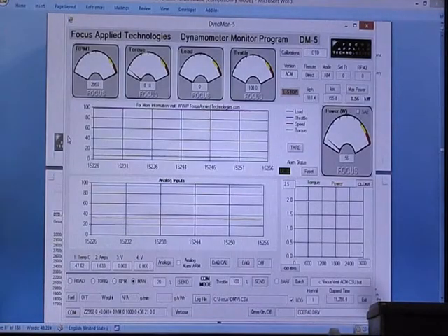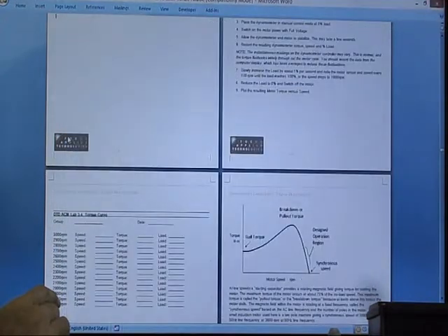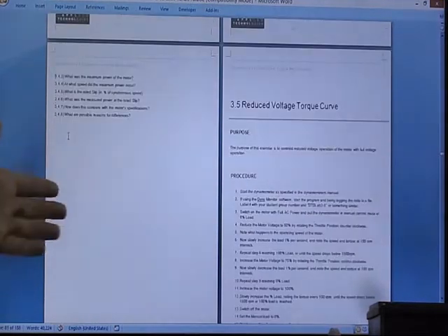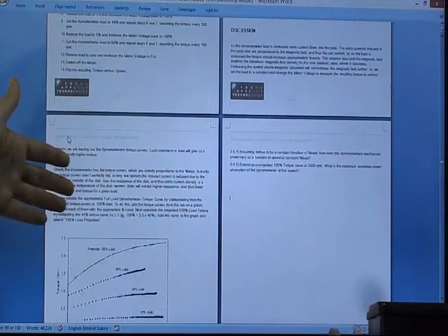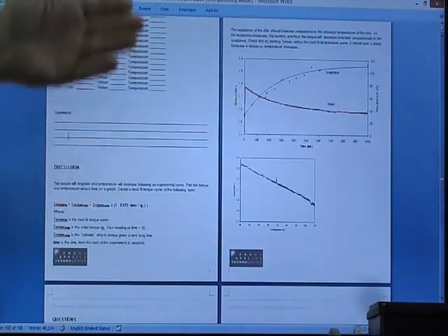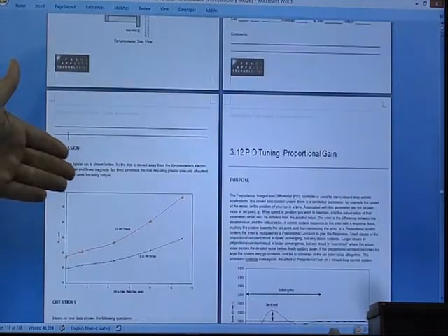Along with the dynamometer, the controller, and the software, we also give the universities and Polytechs an extensive library of laboratory exercises. Each laboratory exercise includes a purpose, a procedure, analysis, discussion, and questions. There are many laboratory exercises in here investigating everything from efficiency to dynamics, thermal characteristics, inertial characteristics, etc.